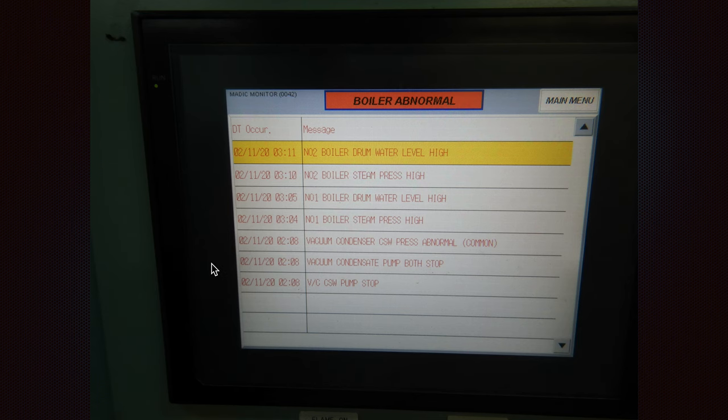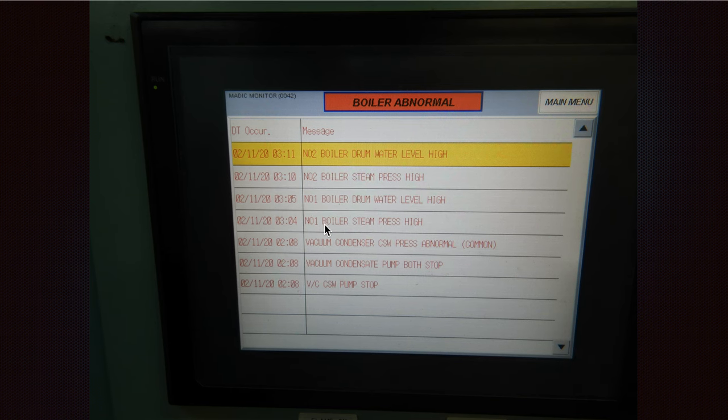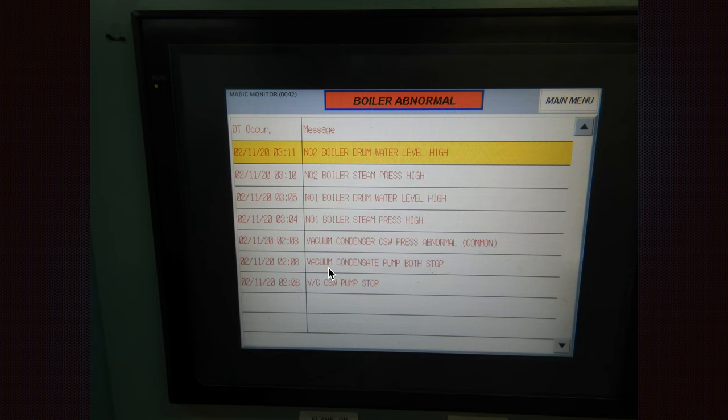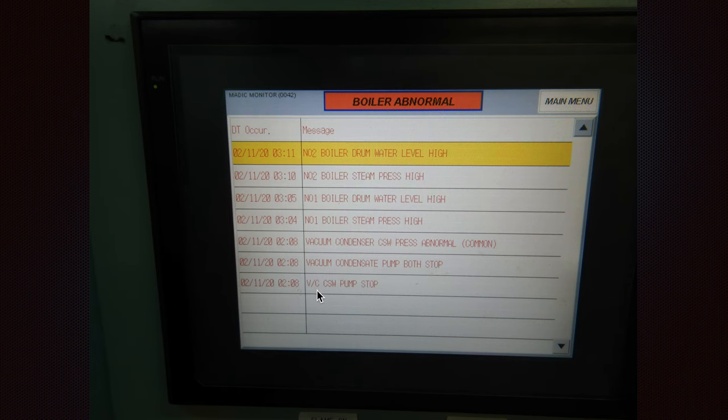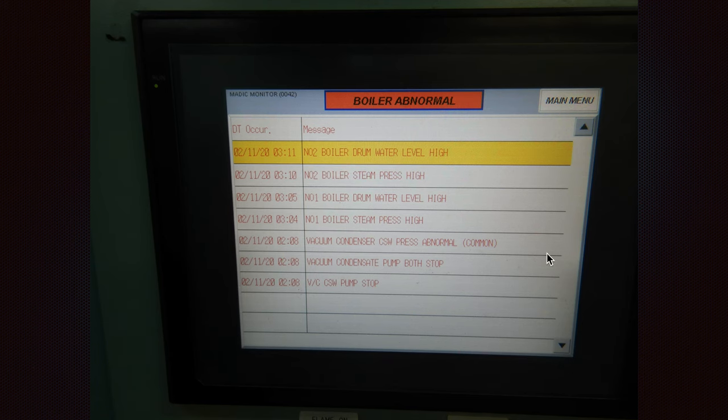This is how the alarm panel looks on auxiliary boilers — the Mitsubishi type. As you can see, you have the date, the time, and the message — for example: 'number two boiler drum water level high,' 'number two boiler steam pressure high,' 'vacuum condenser pressure cooling sea water,' 'condensate pump both stop,' 'vacuum cooling sea water pump stop.' This is how the menu looks, and you can scroll up and then press the main menu to go back.